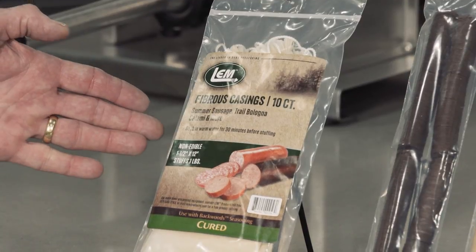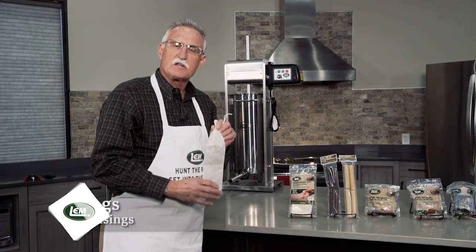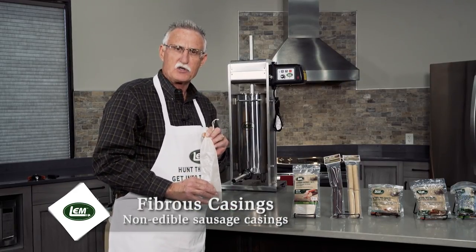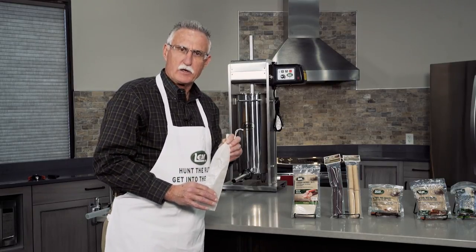LEM really offers three different types of casings. The first one is what we call a fibrous casing. Fibrous casings look very similar to these when they're out of a package. The casings come in two sizes: an inch and a half diameter and two and a half inch diameter, and they come in clear and also in mahogany.